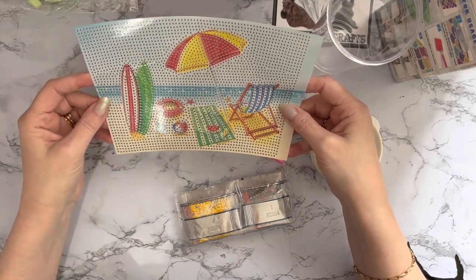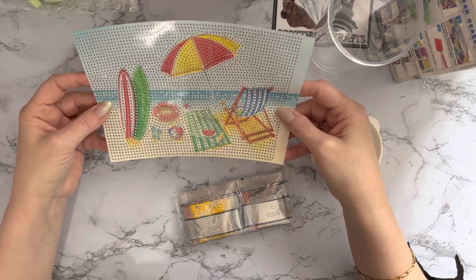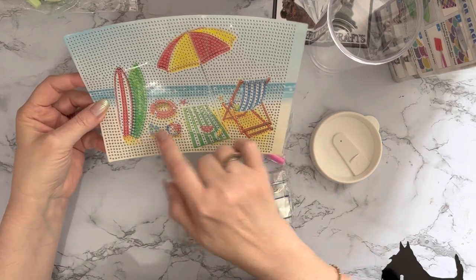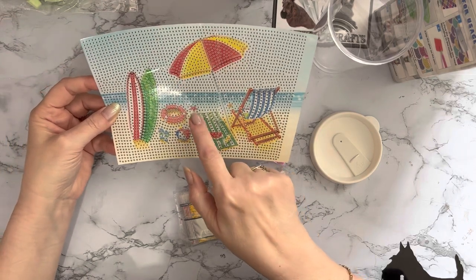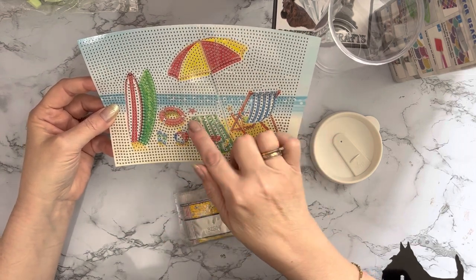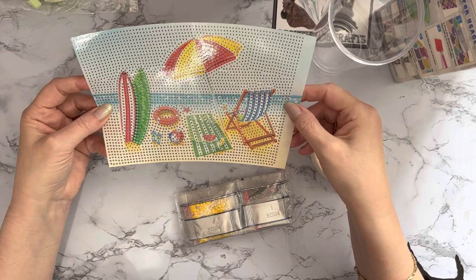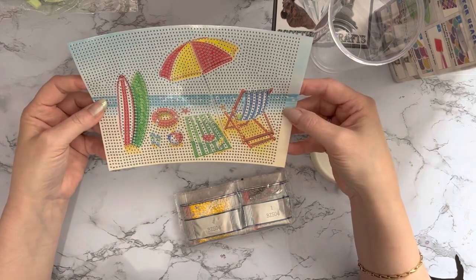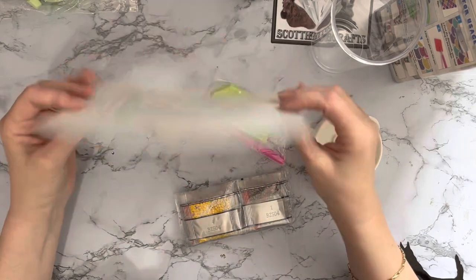We've got some surfboards - never been surfing in my life, though the granddaughters go surfing! We've got our deck chair, some nice fresh fruit on a beach towel, a little starfish, flip-flops, a nice blow-up beach ball, a beach umbrella - I would definitely need that because I'm very fair-skinned and never tan - and a life buoy as well.